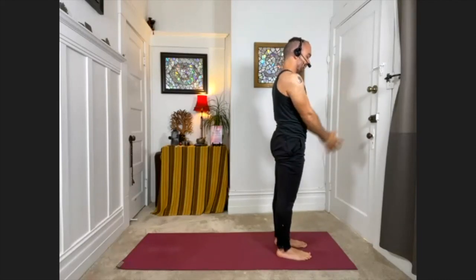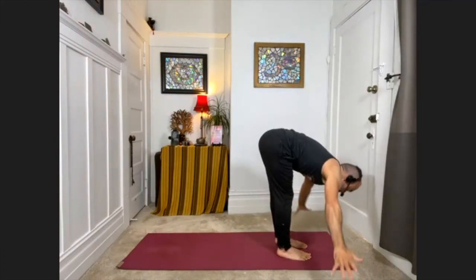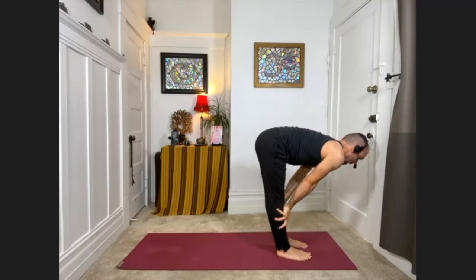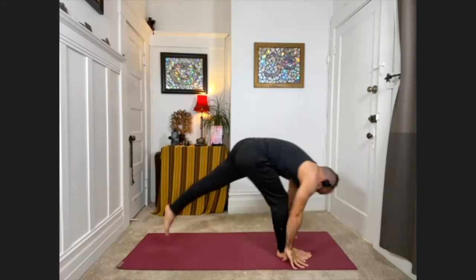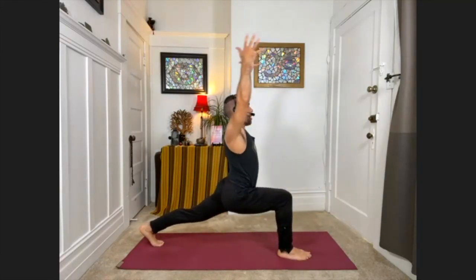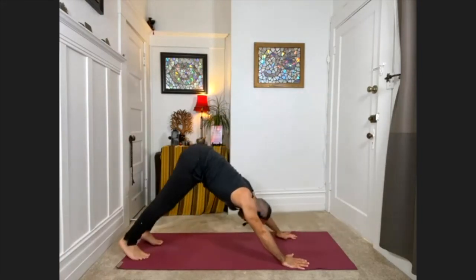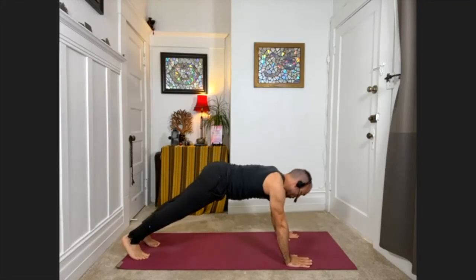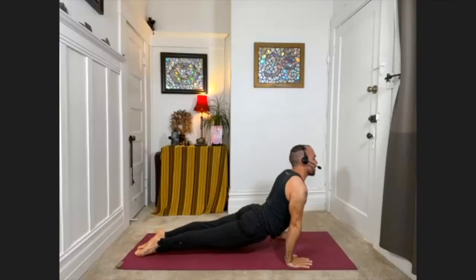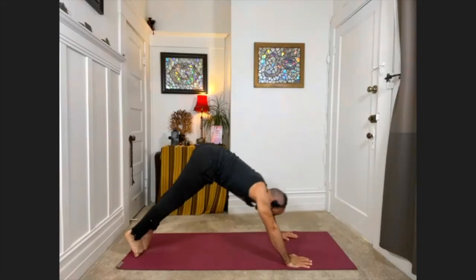Let's do that again. Inhale, sweep the arms down, back, and up. Exhale, swan dive, fold forward and down. Palms to shins, halfway up. Exhale, release down. Take the left foot way back — bending deeply into the front knee. Maybe lift the arms or keep hands on the floor. Exhale, hands back down, downward facing dog. Plank pose or knees down. Exhale, bring the chest one inch from the floor. Come onto the tops of the feet, press the arms straight — up dog. Exhale, downward facing dog.